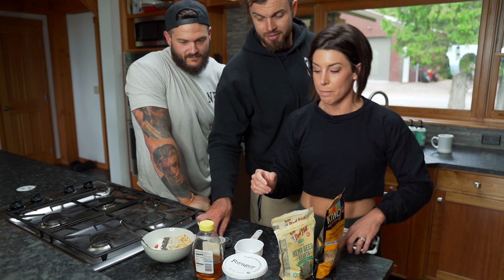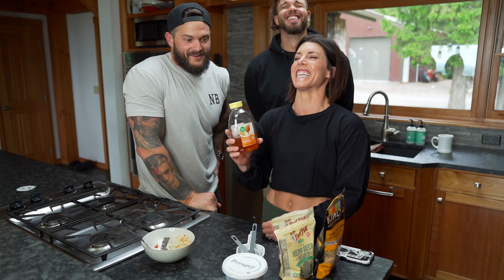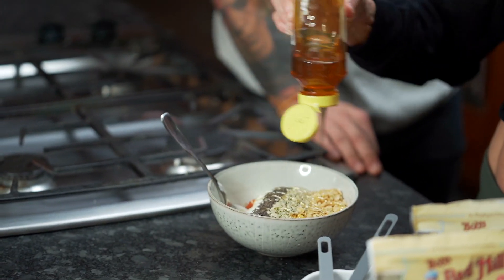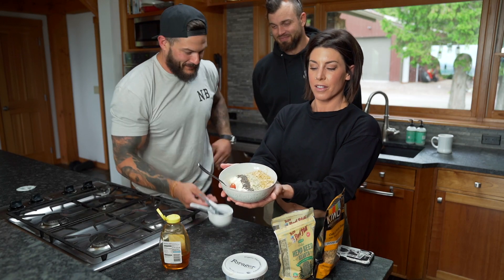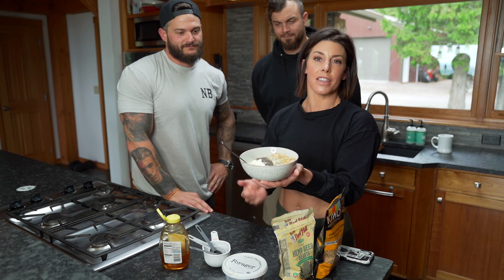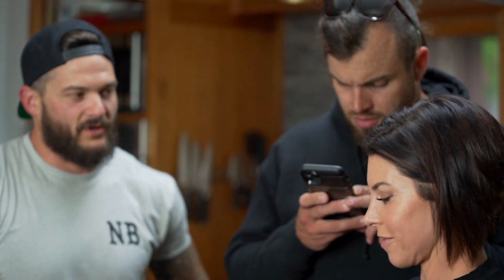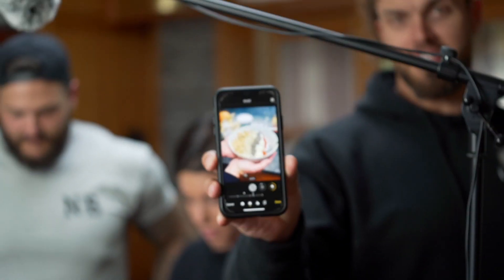Another ingredient has entered the Thunderdome — bee puke, a.k.a. honey — for sweetness. Just drizzle as much as you like. And then you've got your Instagram photo parfait, which doesn't actually take as long as it seems. This can be made in about 45 seconds. Portrait mode on the perfect parfait — there you go.